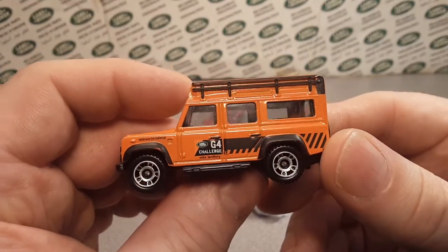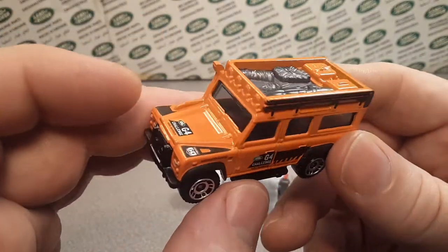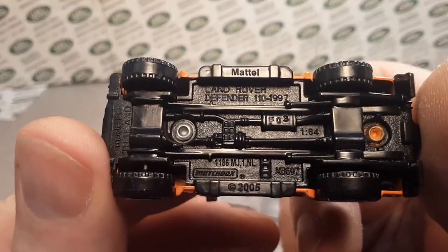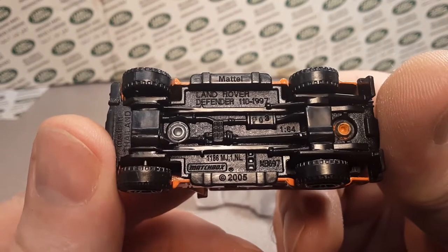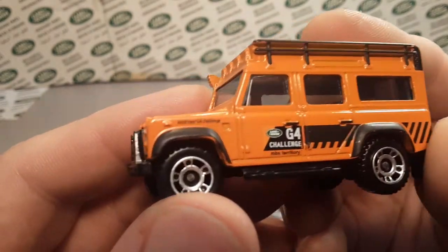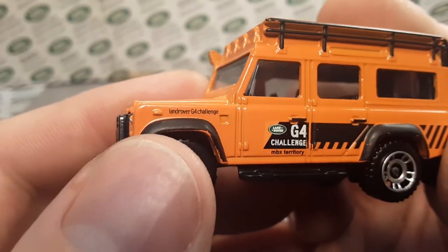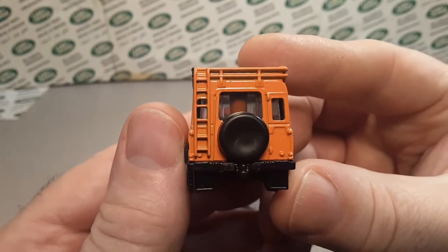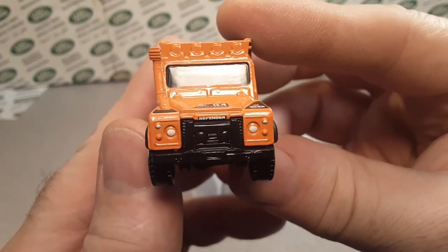The G4 Challenge! Now this is the second gen of the Defender 110 — 1997 to 2005 model. So this is second gen, but this is a callback to the Camel Trophy type. Land Rover G4 Challenge — awesome, this is great! No details on the back, just details on the front.